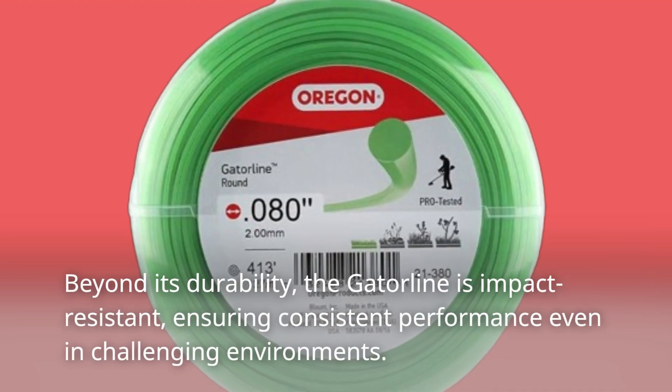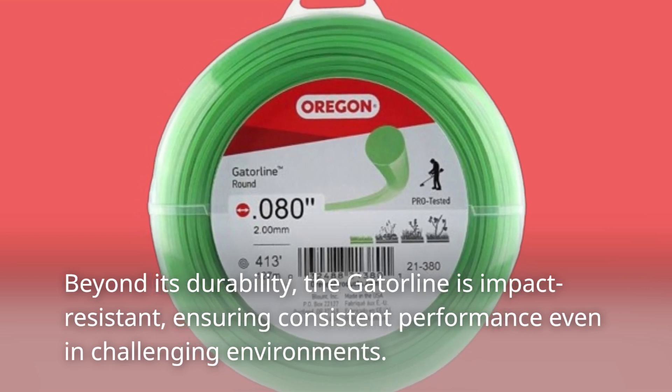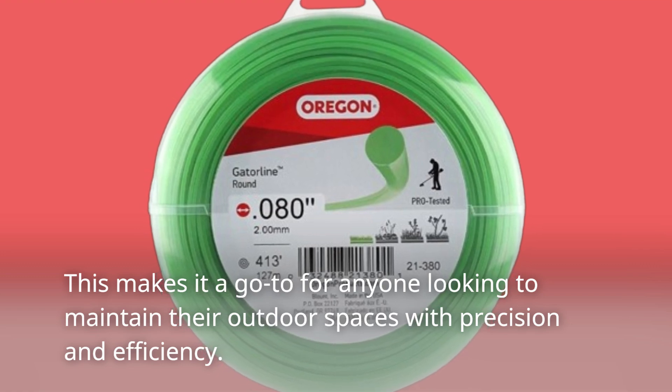Beyond its durability, the Gatorline is impact-resistant, ensuring consistent performance even in challenging environments. This makes it a go-to for anyone looking to maintain their outdoor spaces with precision and efficiency.